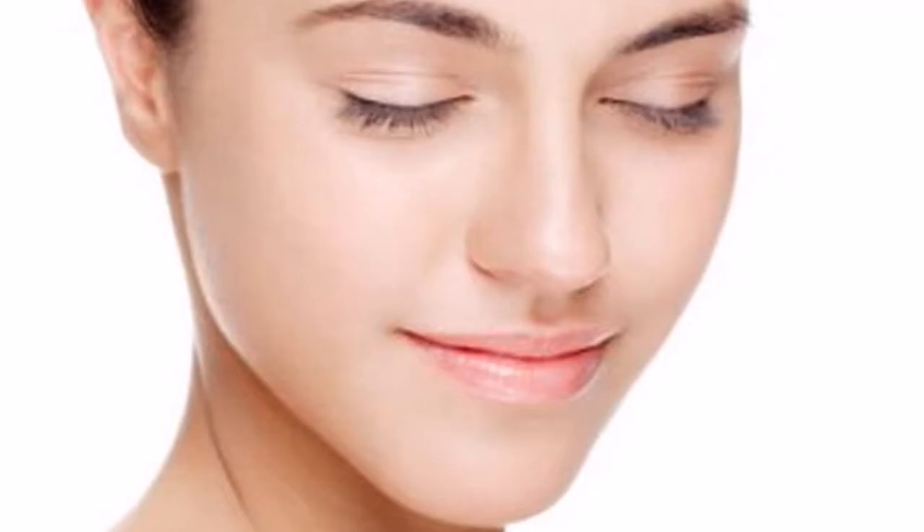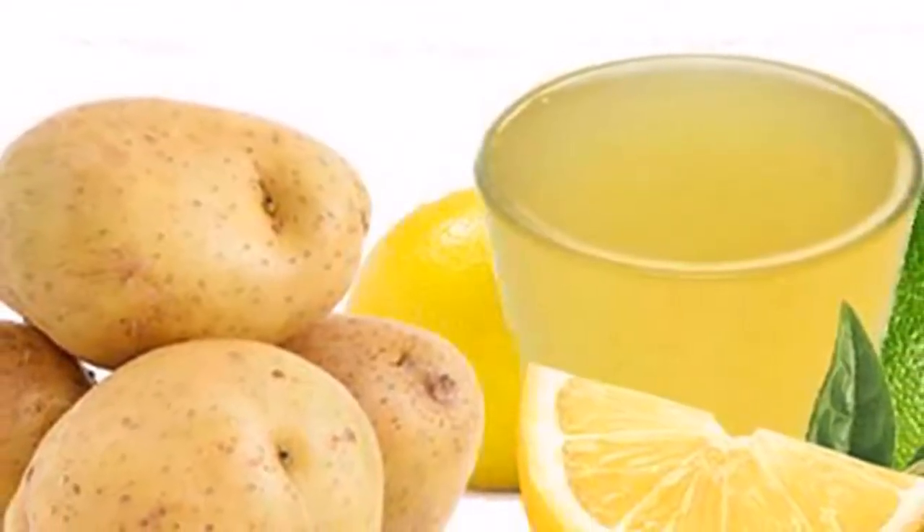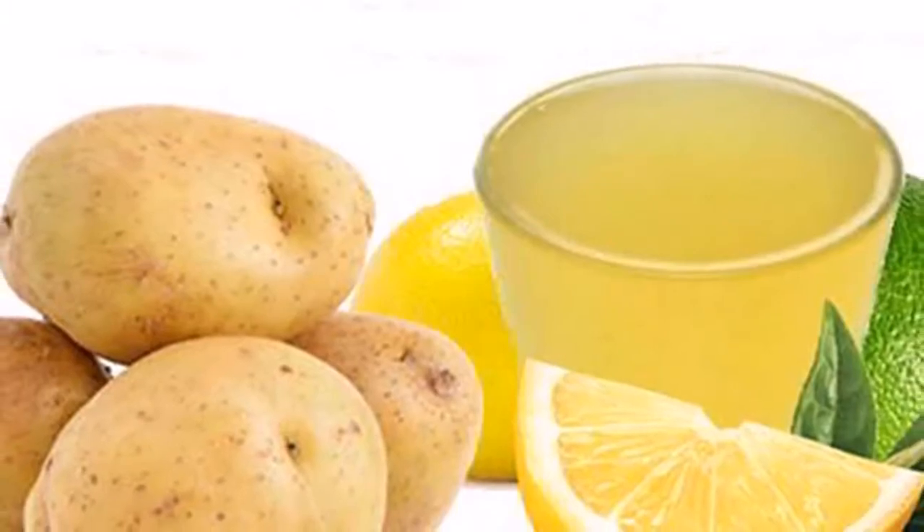Method of preparation: the first thing to do is to make a mashed potato, then add the lemon juice and stir until everything is perfectly well mixed. To apply this mask, use smooth circular movements and let it act on your skin for 20 minutes. After this time, wash your face with plenty of water.